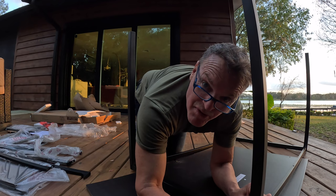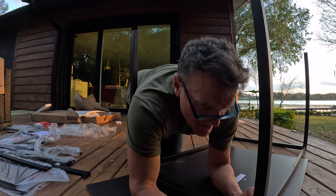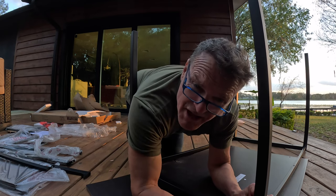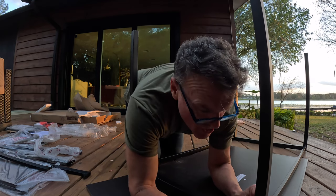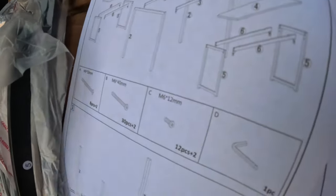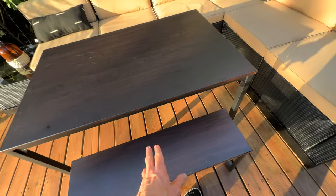I was always going to make a table. I started pricing out lumber — holy crap, the base alone was expensive. So when I found this table, I realized this is good hardware, good aluminum, good structure — a good base. So I'm going to definitely refinish the top and refinish the stools.